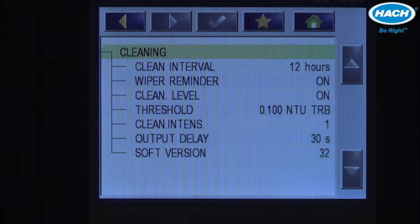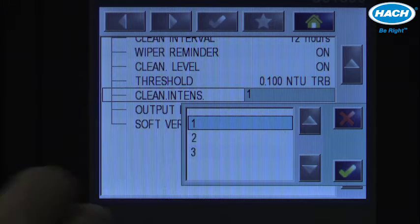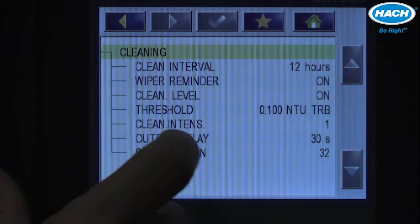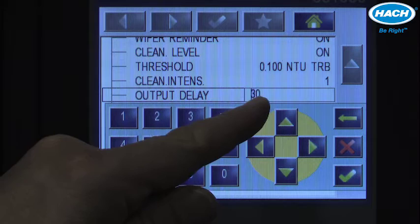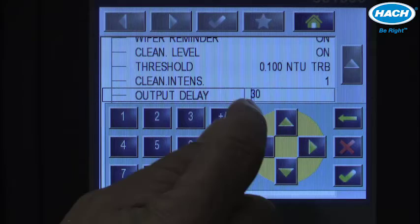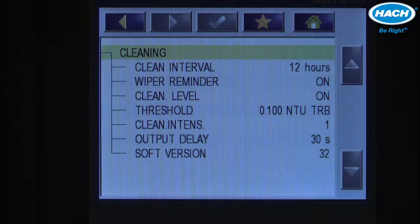Cleaning intensity can be set between 1 and 3 — default is 1, but it can be changed to 2 or 3 to increase the vigorousness of the cleaning. Finally, the output delay — default is 30 seconds. This is the time following a cleaning cycle that communication outputs, including 4-20mA and digital communications such as Modbus and Profibus, will be held to ensure any debris is swept out of the cell. That can be adjusted as necessary, and that's it for configuring the automatic cleaning module.